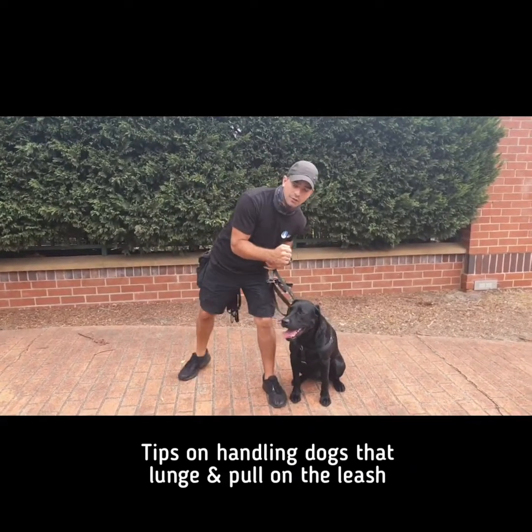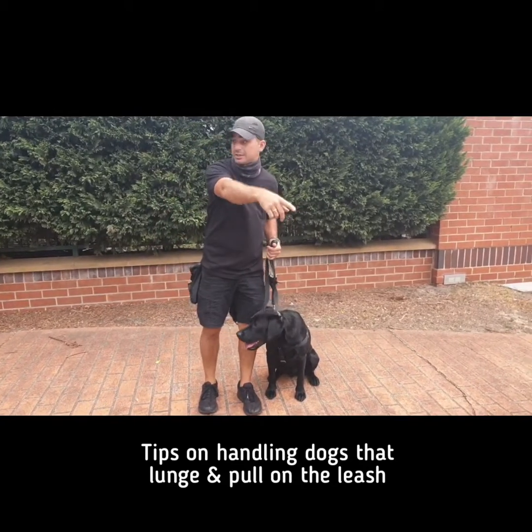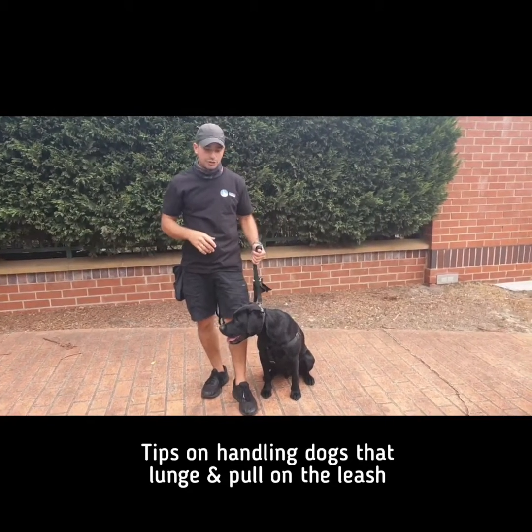When they do that, we over-extend our bodies, and then we injure ourselves or we fall over, or the dog pulls us off our feet. So it's good to know how to hold the lead properly.